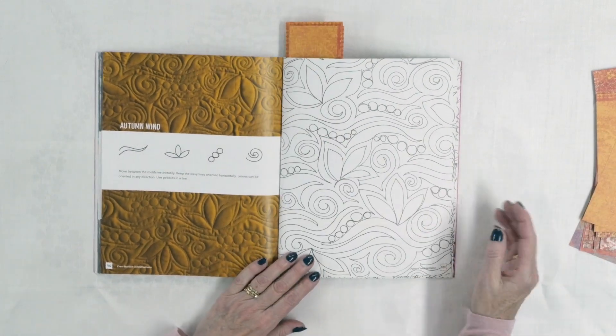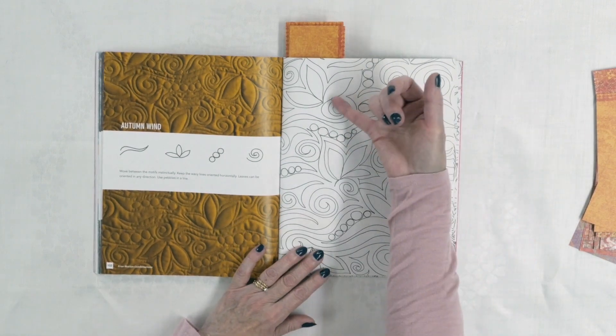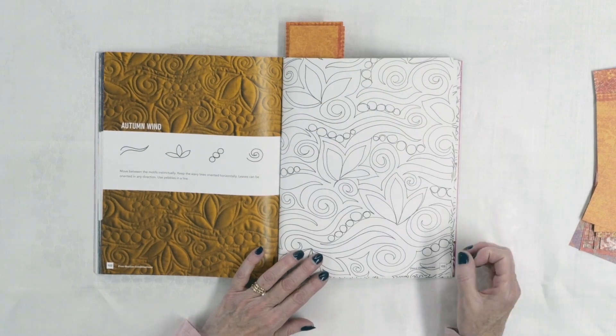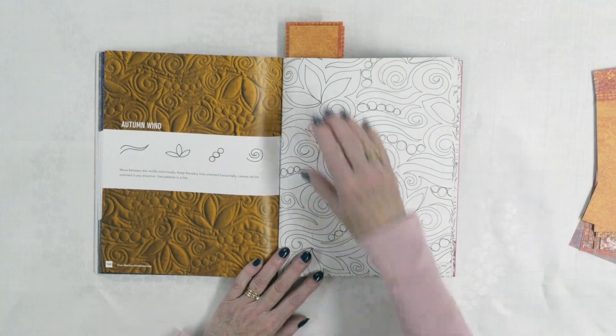Autumn Wind is another one I like — lots of movement with those wavy lines going back and forth, spirals, pebbles, and these leaf shapes. Very simple designs, but a very effective combination. I love it when you do things that aren't difficult to do but look really complicated when you're done — that's always a win.